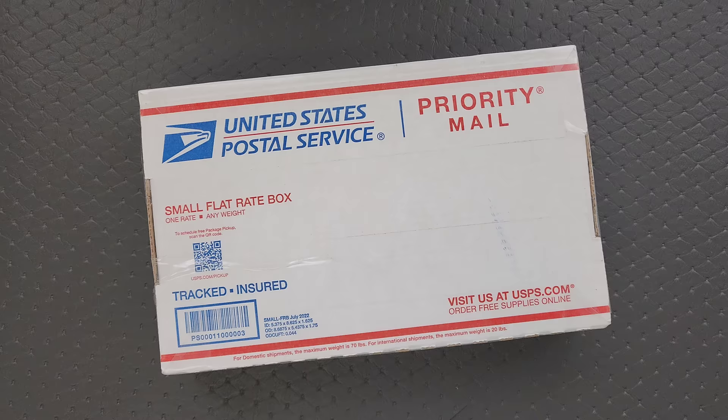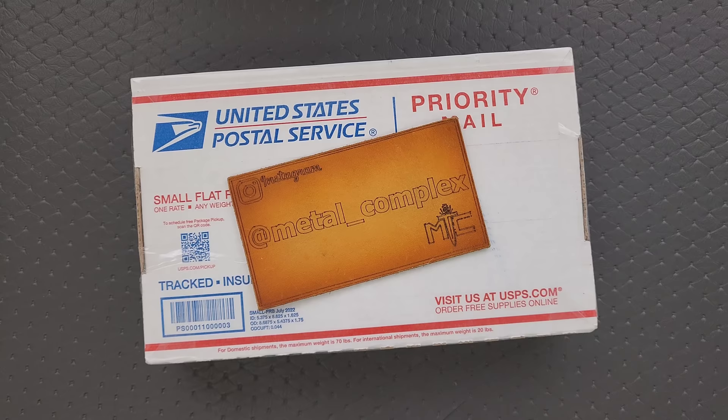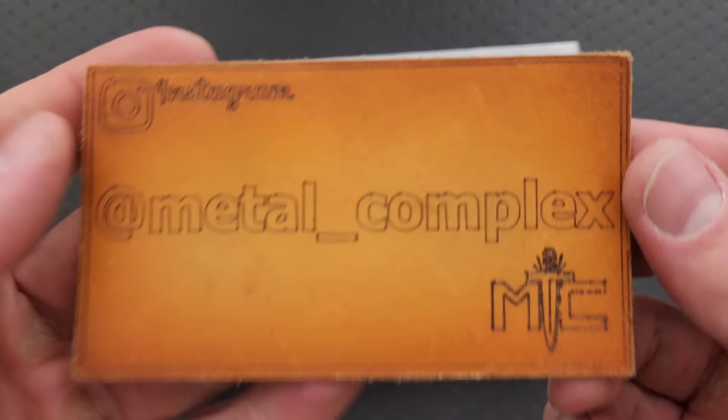What's going on YouTube? Metal Complex here, and today I've got another short little unboxing video to share with you guys. I have absolutely no idea what is in this box. It was sent to me by Jason — thank you very much, Jason. We're going to find out what it is together. If it's something I can link, I will link it right down below. It does help my channel when you use my links, but that's entirely up to you. Thanks so much to my patrons for supporting me, and please make sure to follow me on Instagram at Metal underscore Complex.